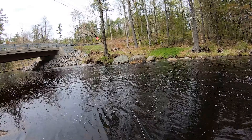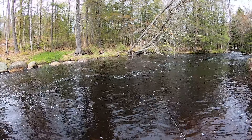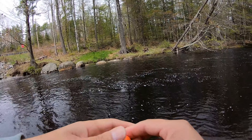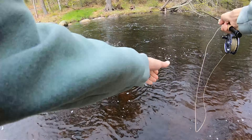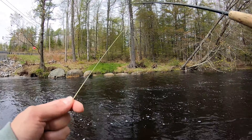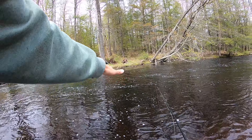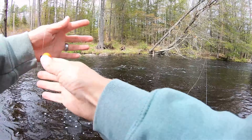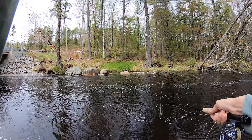Just below the surface, we want to mend our line to keep that thing drifting nice and neat. I'm going to put on a bigger indicator — these are called airlocks or thingamabobbers, two different companies that make them. I'm using a four-weight fly rod. You can use a five-weight or anything bigger if you want, but this four-weight is just enough to throw that stuff out there. I'm not ticking bottom at all, not seeing the indicator twitch at all. I'll take one more cast up closer to see if I can tick bottom. We're going to move that indicator up until it starts to tick bottom — moved it up a little bit. I'm going to mend that line upstream a little bit so we get a natural drift.